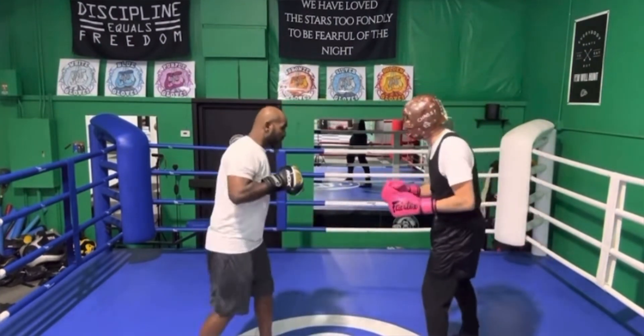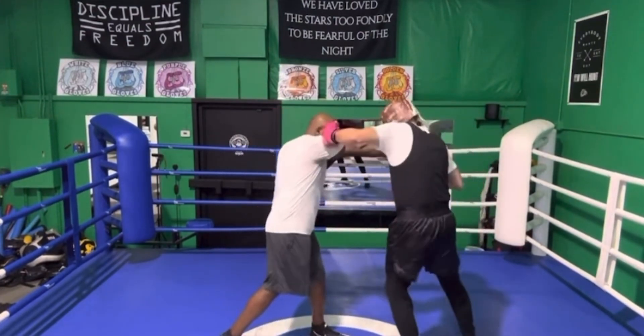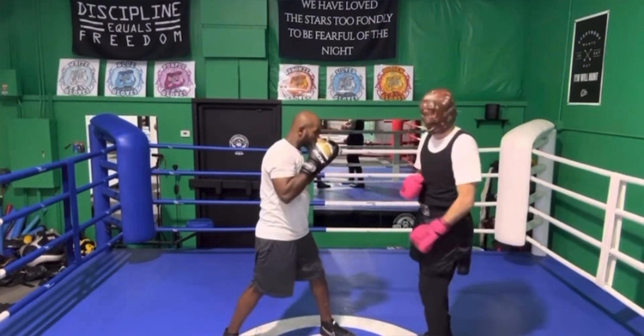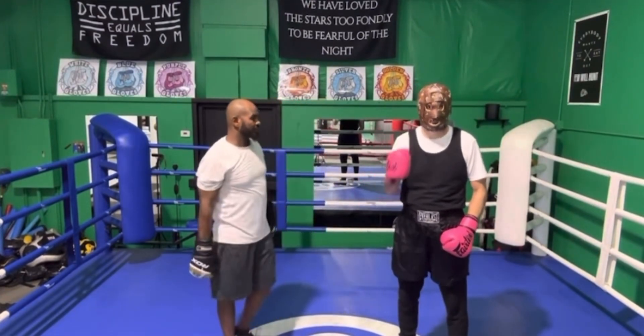A quick example: he steps into that one-two, I can come hook to the body. He does it again — hook to the head. Or he does it again, I slip and fire that uppercut. Anything off the left hand side I can throw. That is how you slip the jab-cross with one slip.